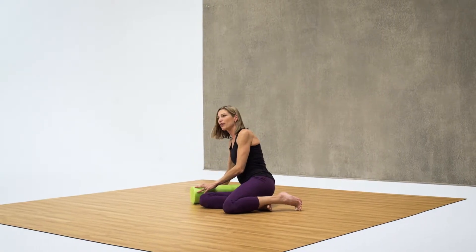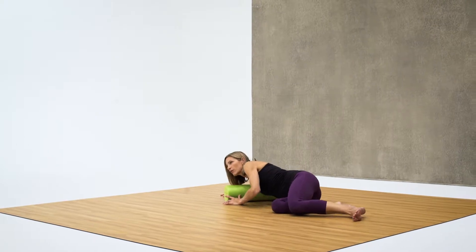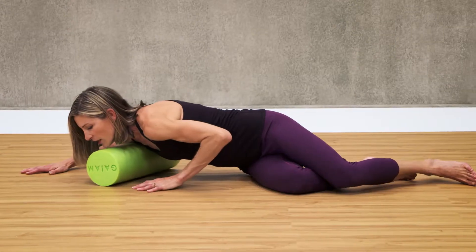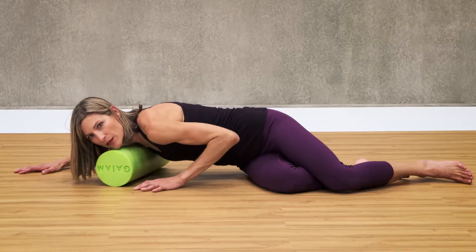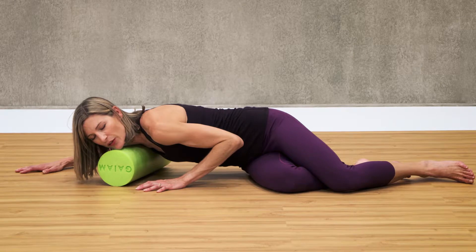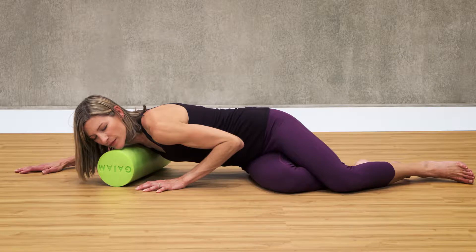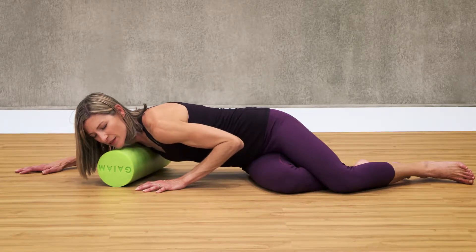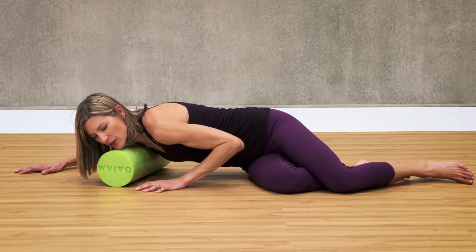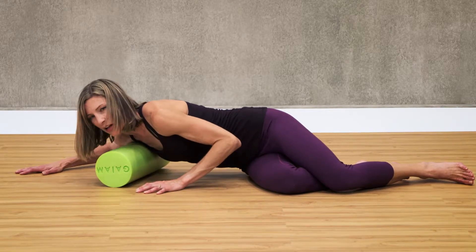You always want to make sure you anchor with the upper body. You're going to lower yourself down and roll over to the front of your chest. Roll slightly until you find a tight muscle and take some deep breaths and hold for 30 seconds. You can roll slightly forward or back if you've lost that tight spot.